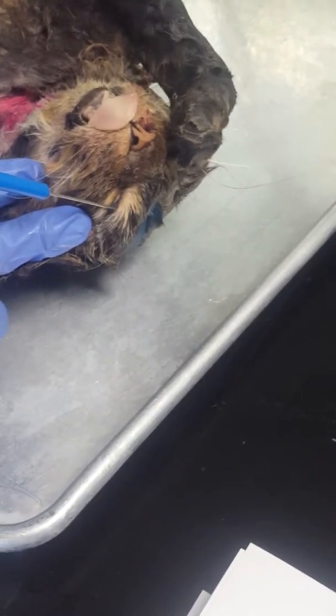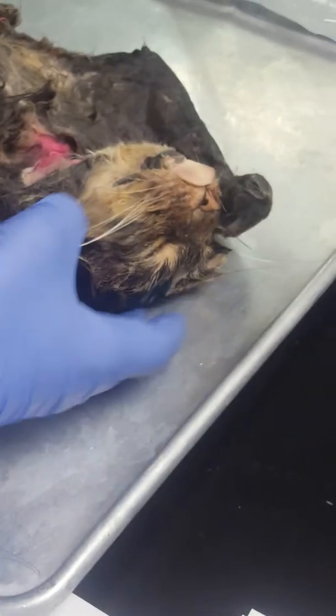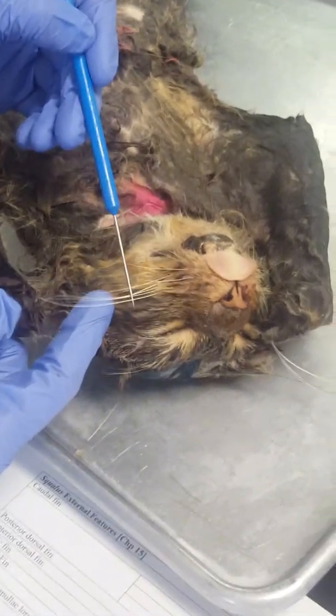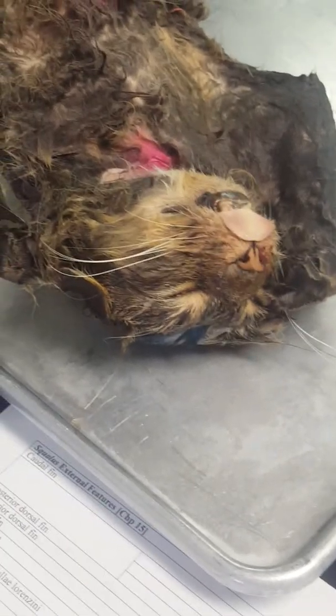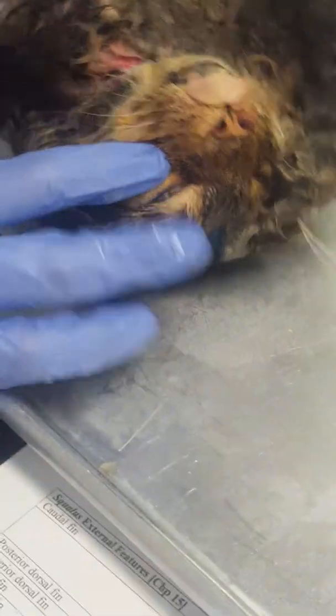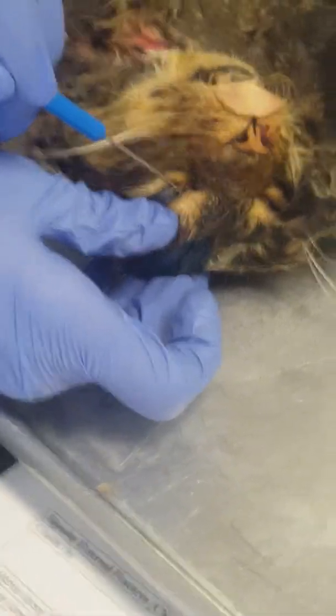Superior palpebra is the upper eyelid of the cat. Inferior palpebra is the lower eyelid of the cat, right here. External nares are right here and here. Vibrissae are the whiskers on the cat. Nictitating membrane is this inner membrane on the eye of the cat, right through there.